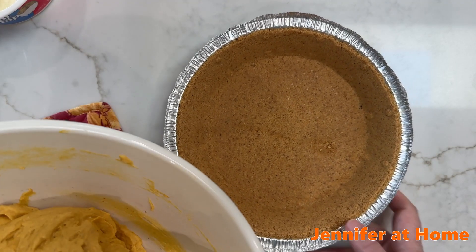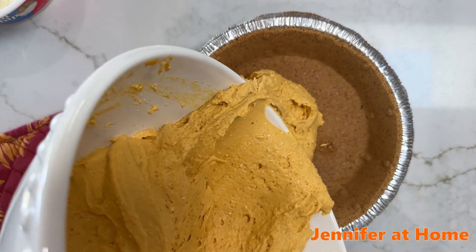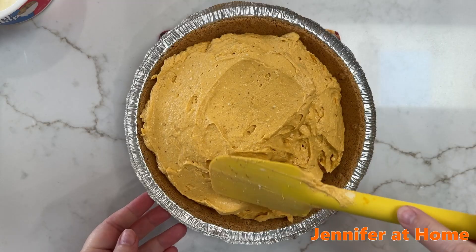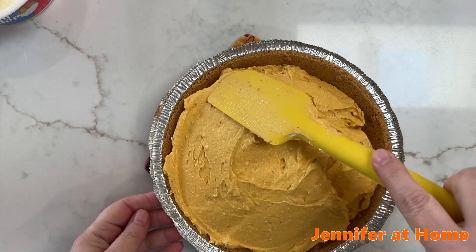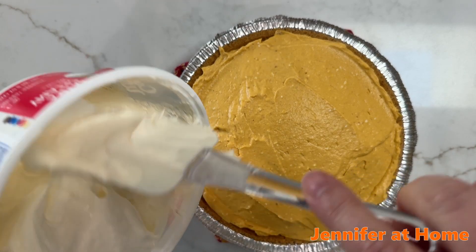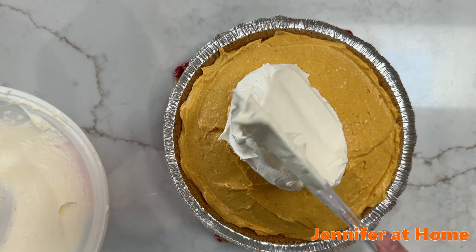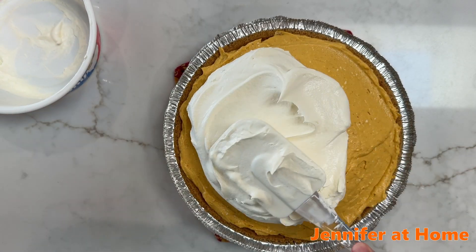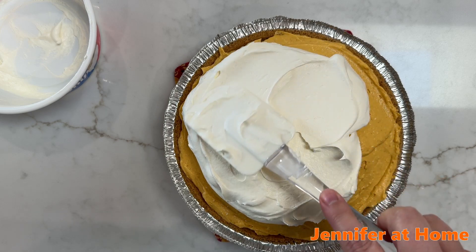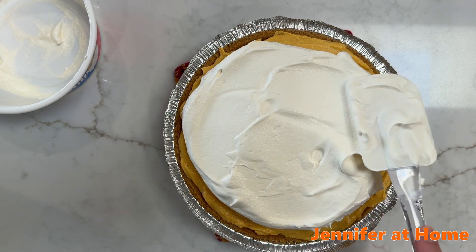Now that our filling is all mixed up, I'm going to bring our pie crust back and put everything right into the pie crust. Take your spatula and carefully and gently start pushing it toward the edges. Now it's time to take a clean spatula and put the extra whipped cream right on top, and just start lightly and carefully spreading it out over the beautiful pumpkin filling.